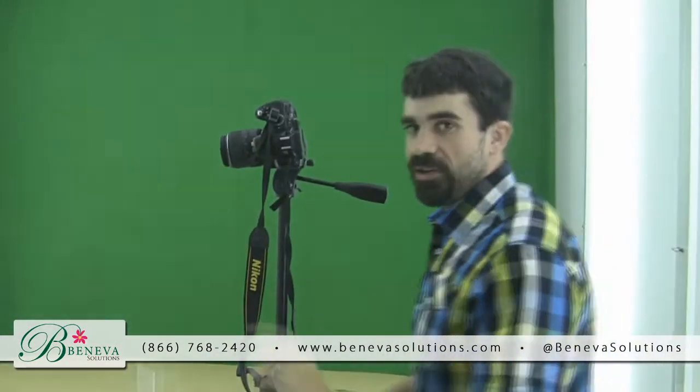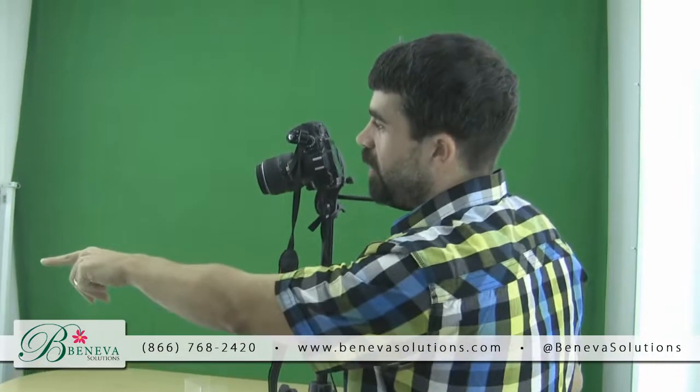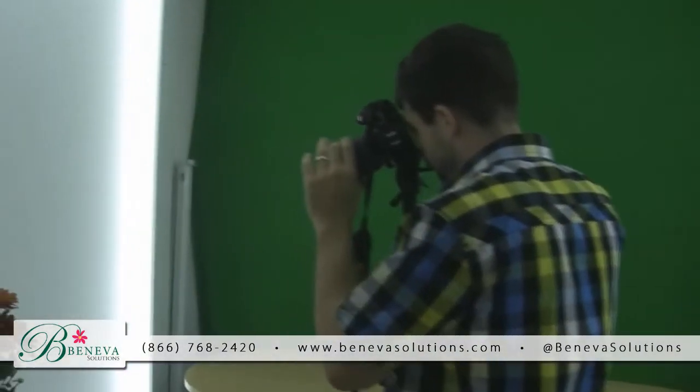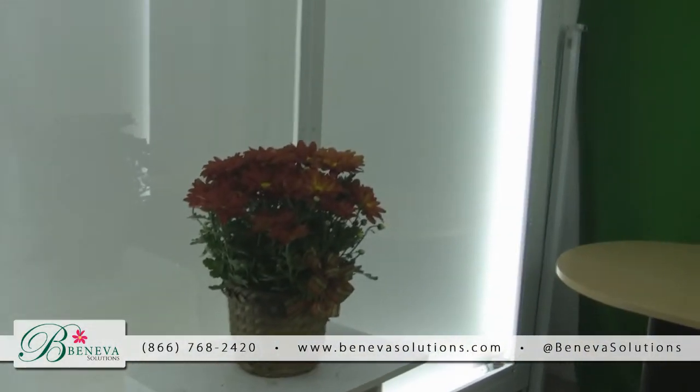I'll come over here and take a look at the shot. With this mum, most of the blooms are at the top, so I'm going to try to angle the shot down a little bit. I'll get a little bit closer, angle it down, and zoom in. I'll try to get as much of the frame as possible because this way I get as large an image as possible. This image could be used for print, posters, or web, so I want it as big as possible so I can use it for whatever I need.